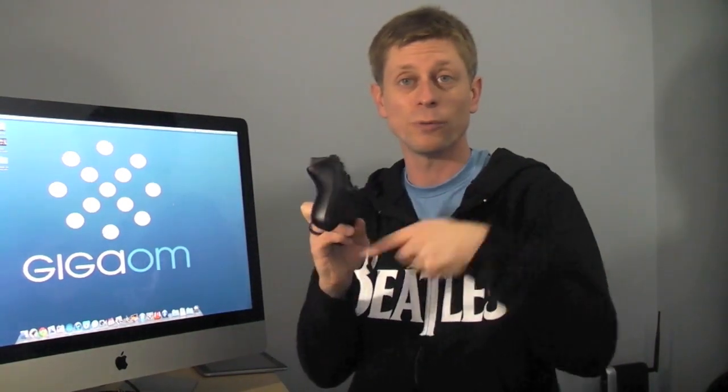Hey! It's Kevin Tova with GigaOm! I'm gaming when I should be working, but in my defense, work is actually about gaming today. I am sitting here on my iPad and playing with the beta client of OnLive's cloud gaming. Here I'm playing Batman Lego, which is going on in the cloud. I'm using the OnLive wireless controller over Bluetooth, and it's like a console gaming experience.